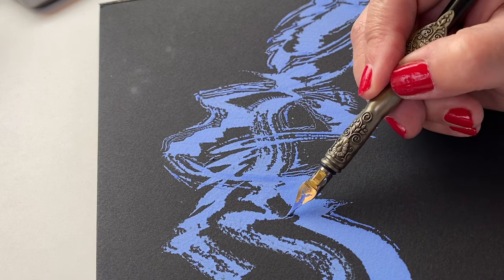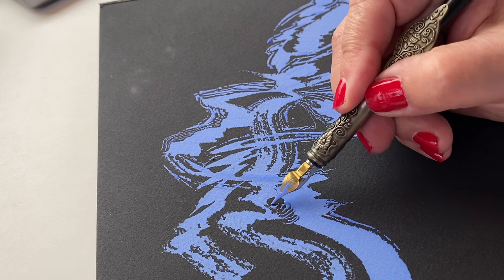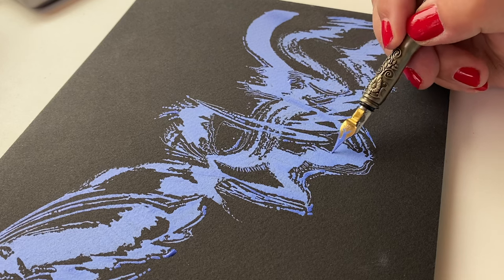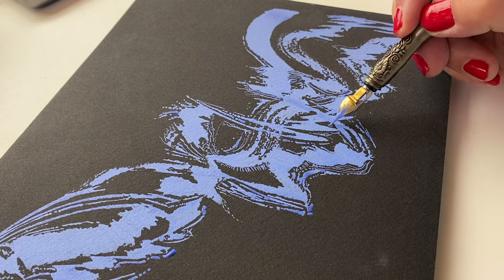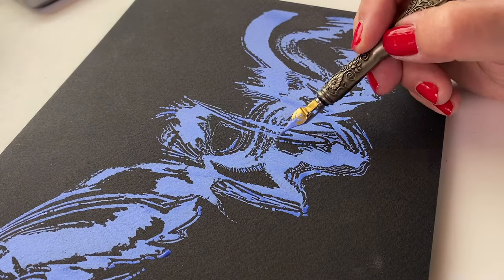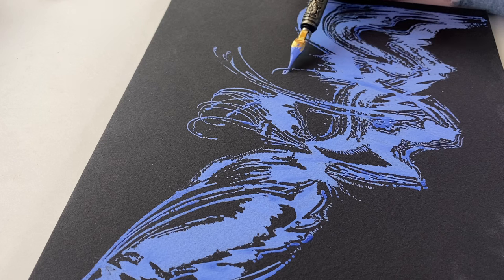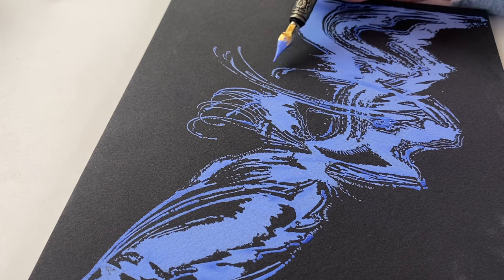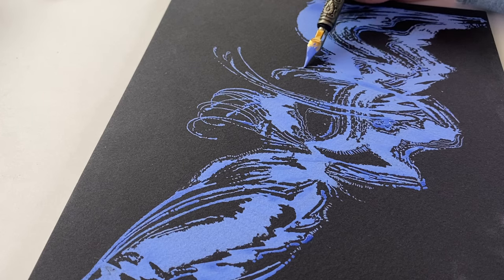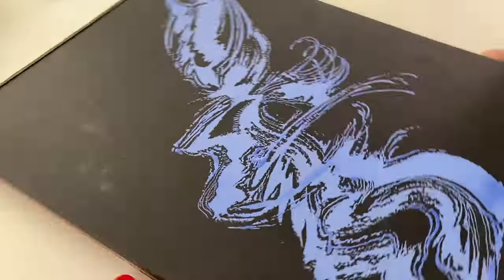As I was working, I kept seeing places where the wide nib had made a point going one direction or another. I thought — what if I make those look like splashes coming out and give the whole thing a lot of motion? So that's where I started going with a lot of the lines I was adding, giving them swirls and feathers. Just having fun with the ink and letting the lines go.